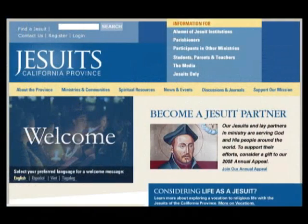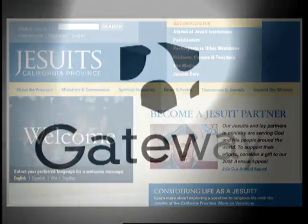Raid storage in the palm of your hand. We've got the Dataport 25 from CRU on this episode of Gadget. We'd like to thank our production sponsors, the California Province of the Society of Jesus and Gateway.